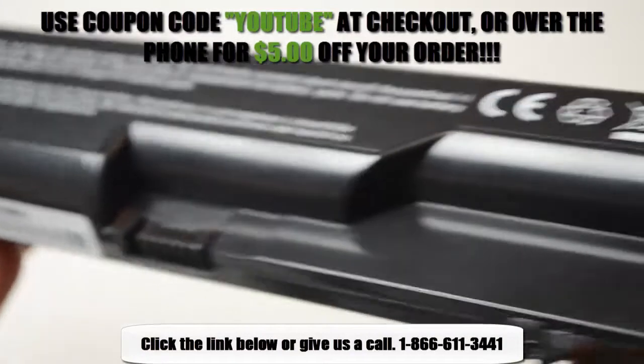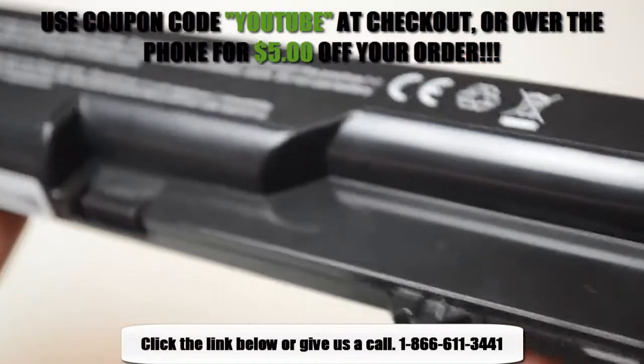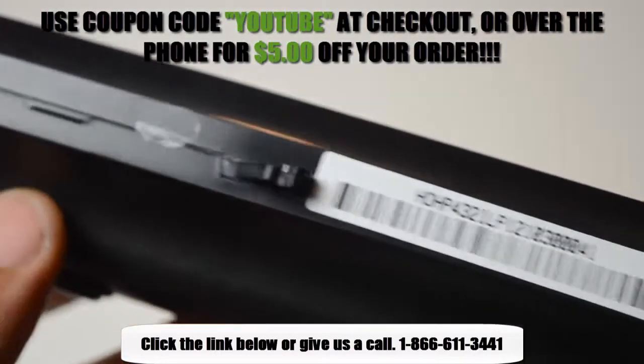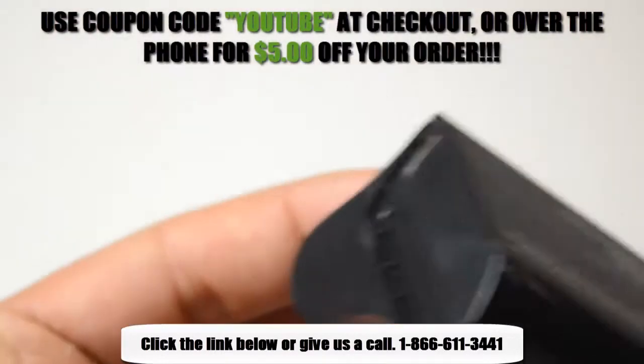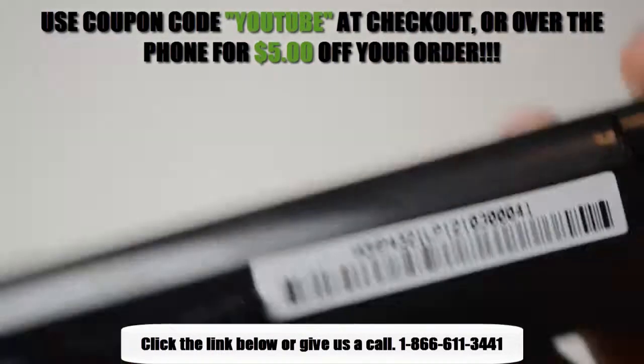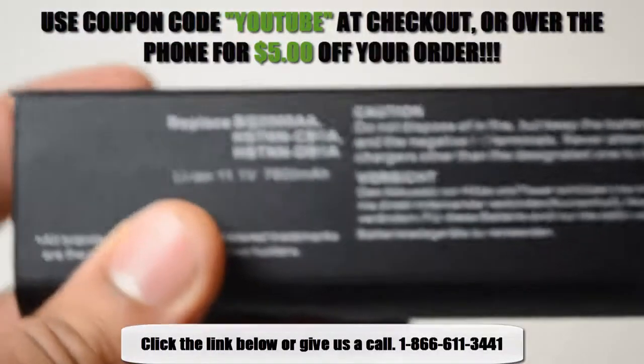Click on the link in the video description below for more information, or if you're unsure whether or not this battery is compatible with your laptop, please give us a call at 1-866-611-3441 and one of our customer service representatives would be more than happy to help you in determining if this battery is right for you.